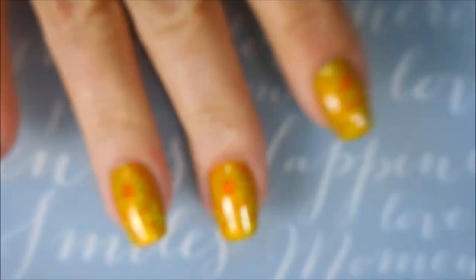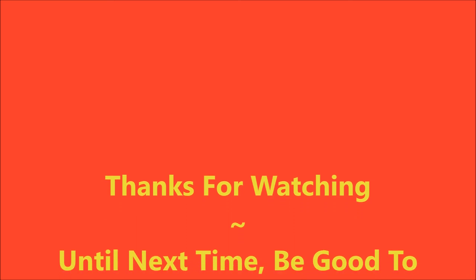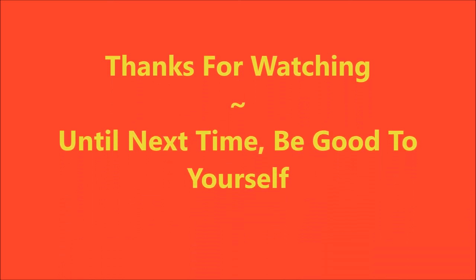It makes so many appearances, we need it named. Here's my final manicure. I hope you liked this — leave me a comment down below and let me know what you think about it. That is all I have for today. Thanks for watching, and until next time, be good to yourself. I'll talk to you soon. Bye bye.